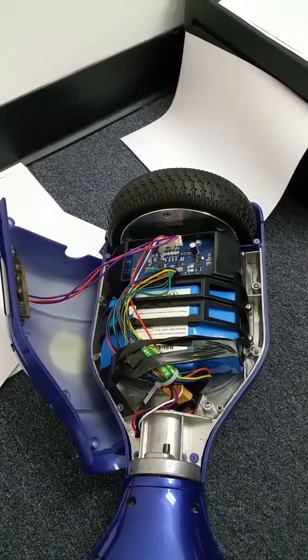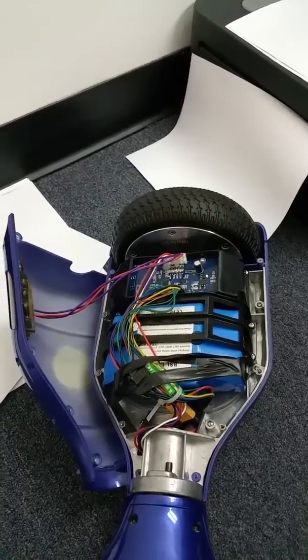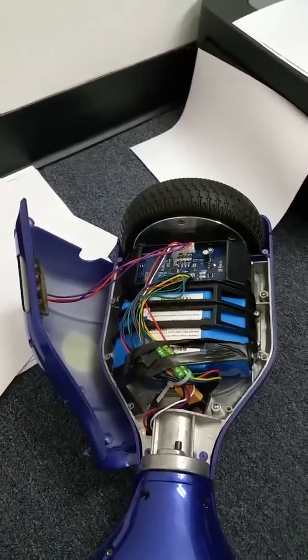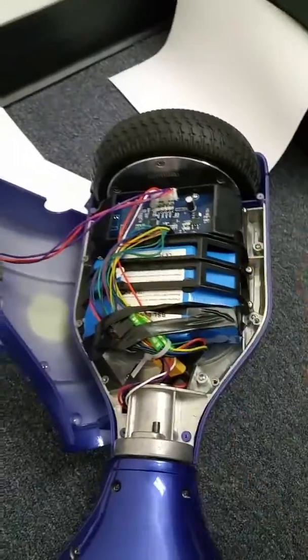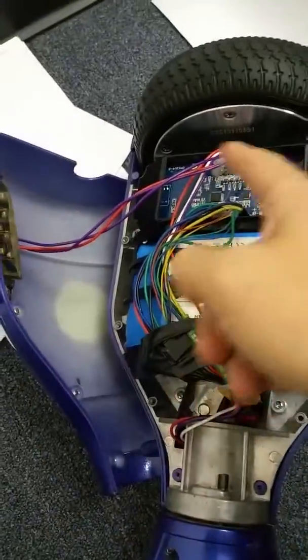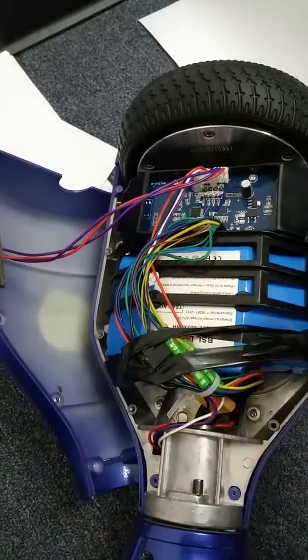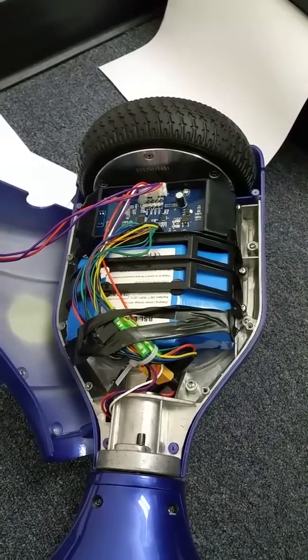I just wanted to do an anatomy of a hoverboard. If any of you guys are having issues and you go to Reddit's mini-Segway forum and somebody asks you if it's the pressure sensor, now you know what a pressure sensor is. You know where the battery is, you know where all the pieces are. This wire controls the LEDs, and the pressure sensor tells it to turn the light on. It's really a pretty simple invention.